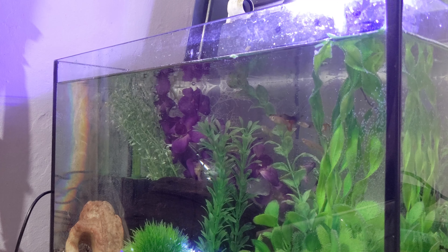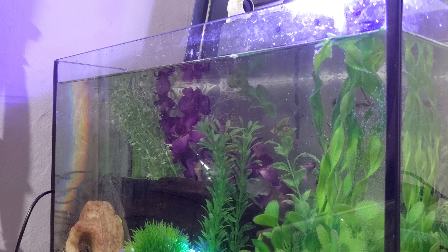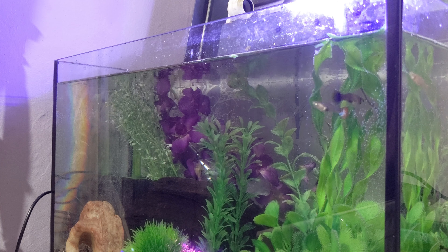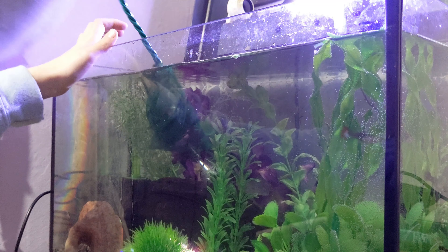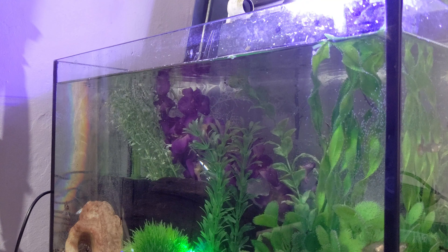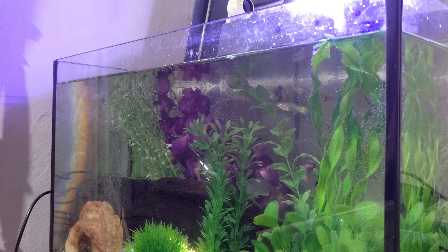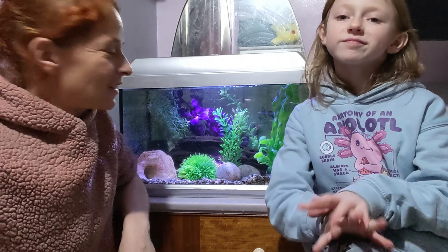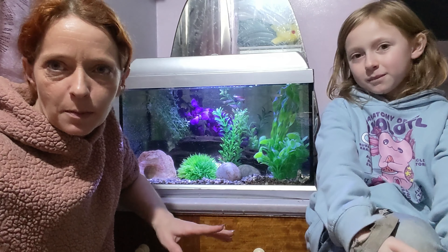There we go — that's four boys. There's another one. Okay, so there we go, fish have been released! Yay! Okay, so there we go — there is Bethany creating her first ever guppy tank on her own, other than obviously the heater, pump, and all that.